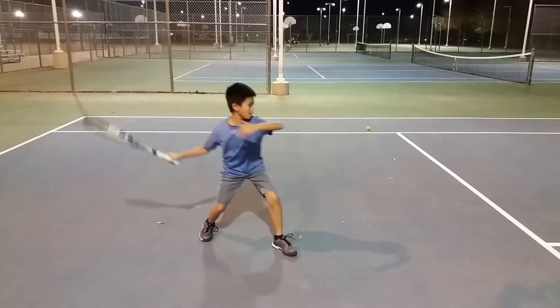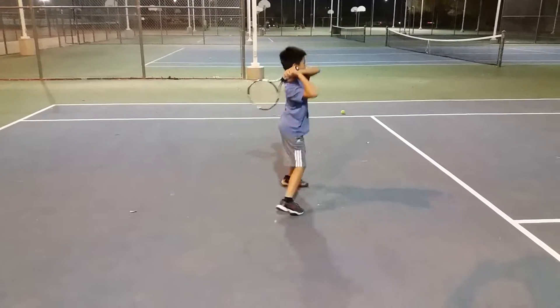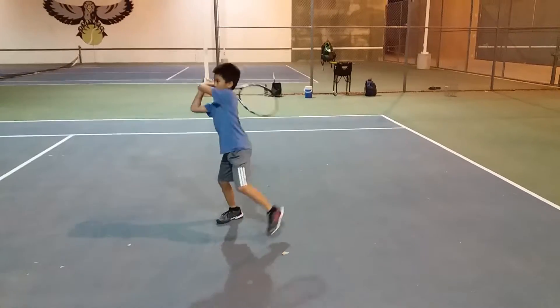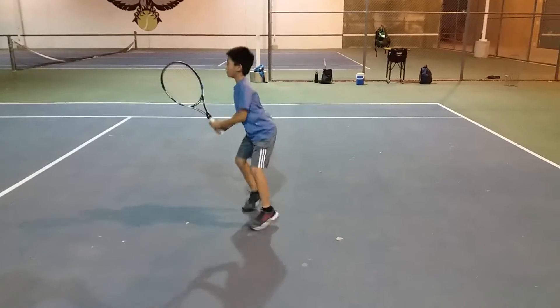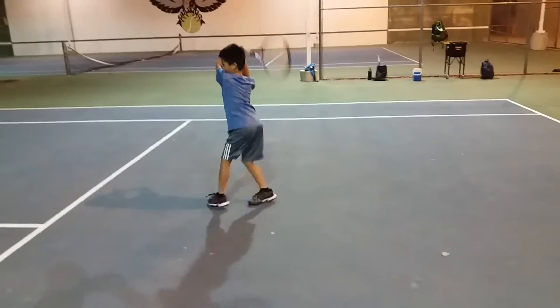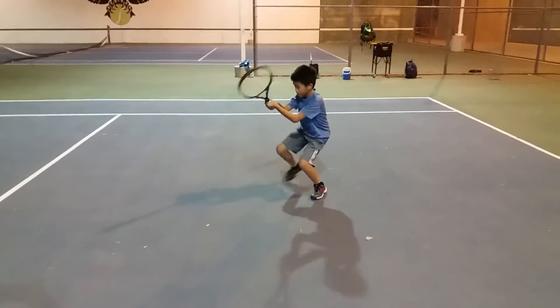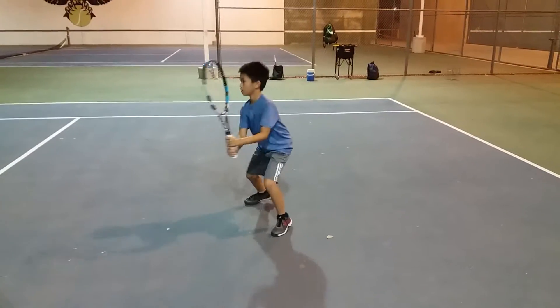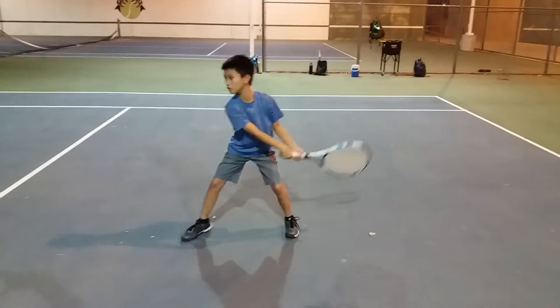Extend, extend, extend on the backhand — and don't stop. Don't stop at the second phase on the backhand, keep it moving. Make sure you land your hop.